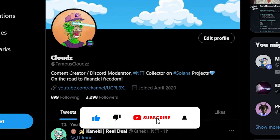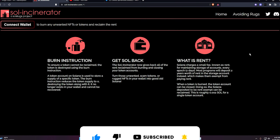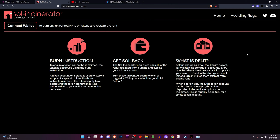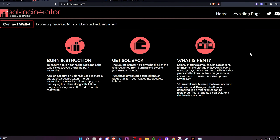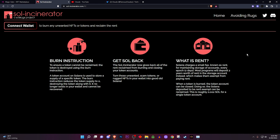Please hit the like and subscribe button and follow my Twitter. To burn your NFTs you will need to go to this website that I will link down below in the description. This is not a sponsored video whatsoever — this is just how I burn my NFTs. The good thing about this website is you get to burn your NFTs or tokens that are just randomly sent to your wallet, like you probably got a random NFT and you're like 'who sent me this?' So you want to go to this website called Incinerator.